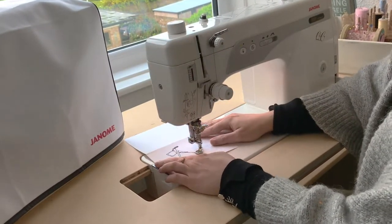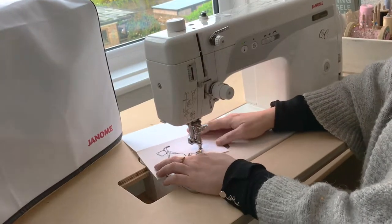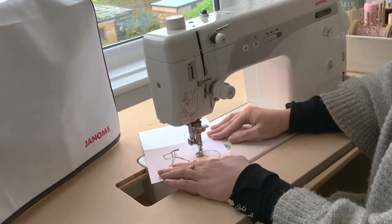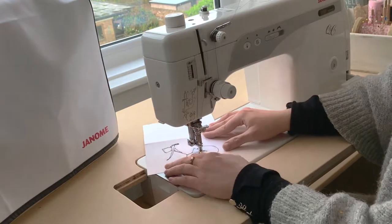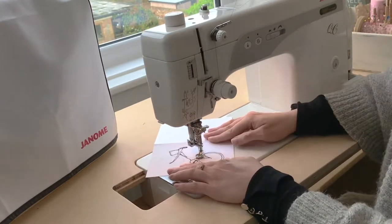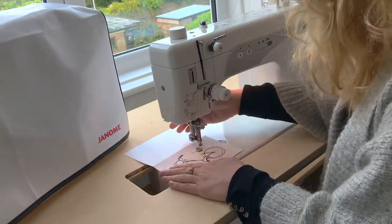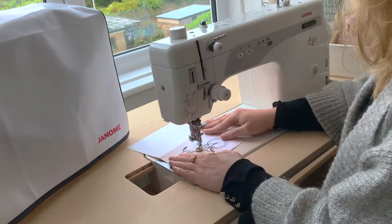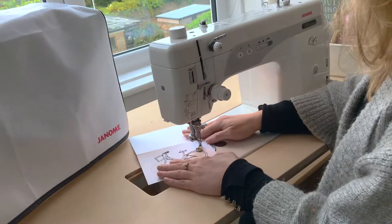I am a freehand machine embroidery artist. I'm actually trained as an illustrator and I fell into freehand machine embroidery because I saw Kirsty Alsop learning the fantastic skill with the wonderful Lou Gardner many years ago on her program. After watching the program I thought, oh my goodness, she's drawing with a sewing machine — I really like the idea of that, so I'm going to have a go at that myself.